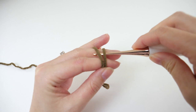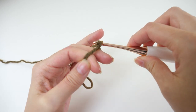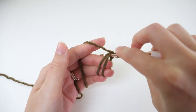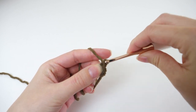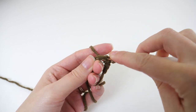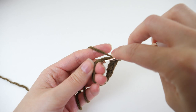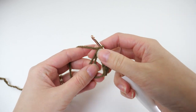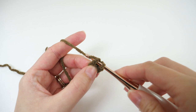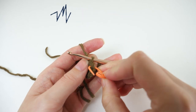Next up we'll crochet the legs. Make a magic ring just as you did for the arms with 6 single crochets, and pull the tail to draw it up to finish off the first round. To start round 2, find the first stitch, single crochet there, and of course mark that with a stitch marker as the first stitch of round 2.